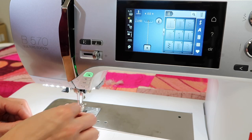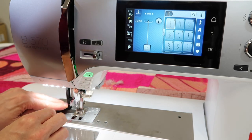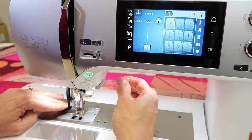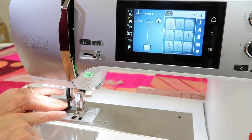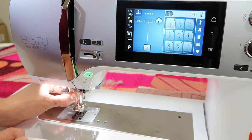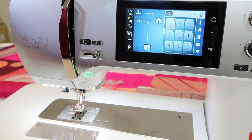Let me show you a little trick. I'm going to unthread the needle and use the needle threader as normal. Go ahead and put the thread in, then if your tail is long enough, come over here with the thread cutter and cut it to the perfect length. Then all you have to do is let go of the needle threader, and that makes it easy to have the perfect length to pull through and be ready to stitch.